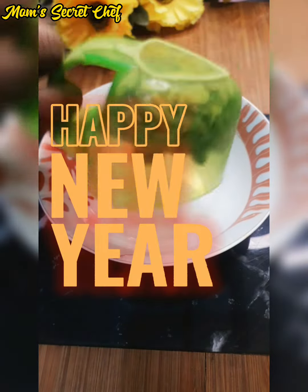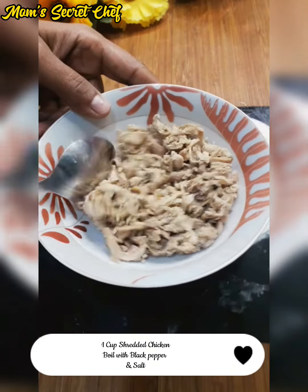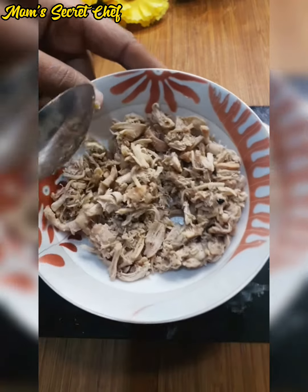Hello everyone! Happy New Year! How are you? I have a great recipe for you.